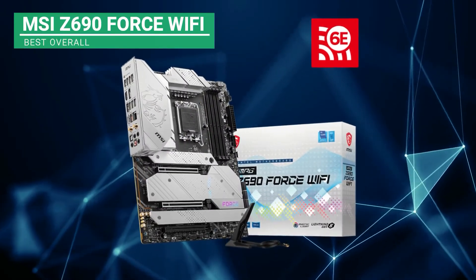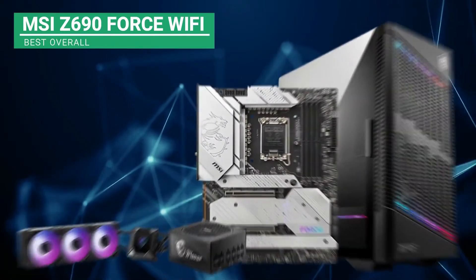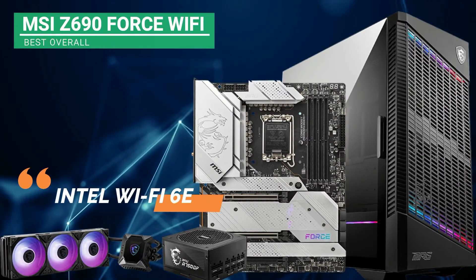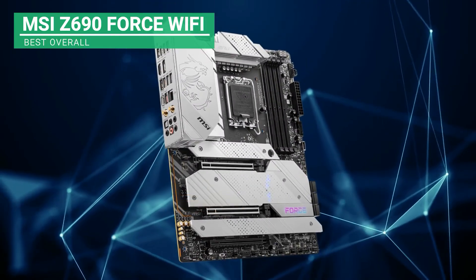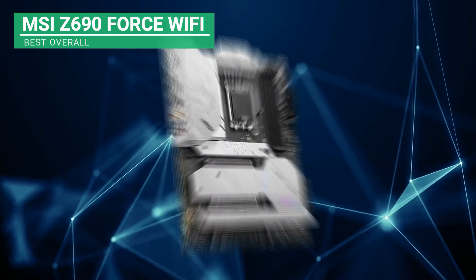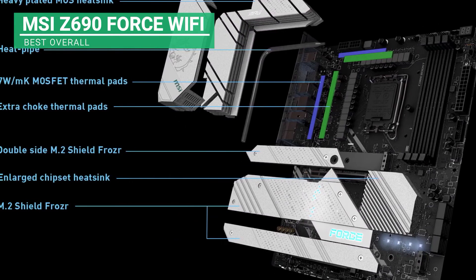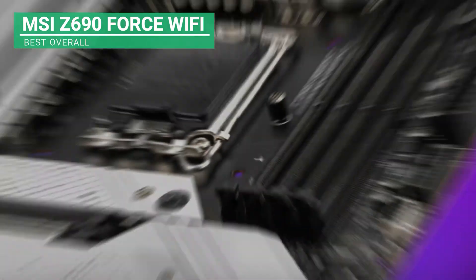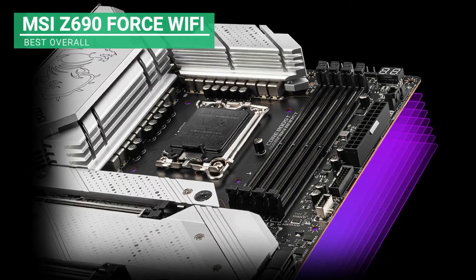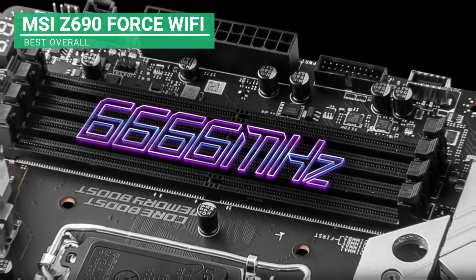And last but not least, the best overall motherboard, the MSI Z690 Force Wi-Fi. This motherboard has Intel Wi-Fi 6E up to 2400 Mbps of internet bandwidth. It has steel armor that shields the removable parts of the unit. It has fan headers for additional cooling and solid heat sinks. The MOSFET and choke thermal paddings found in this unit get rid of heat out of the system, keeping the capacitors and transistors always cool. Also, the M.2 slots coupled with several big heat sinks surrounding this chipset keep the system cool.